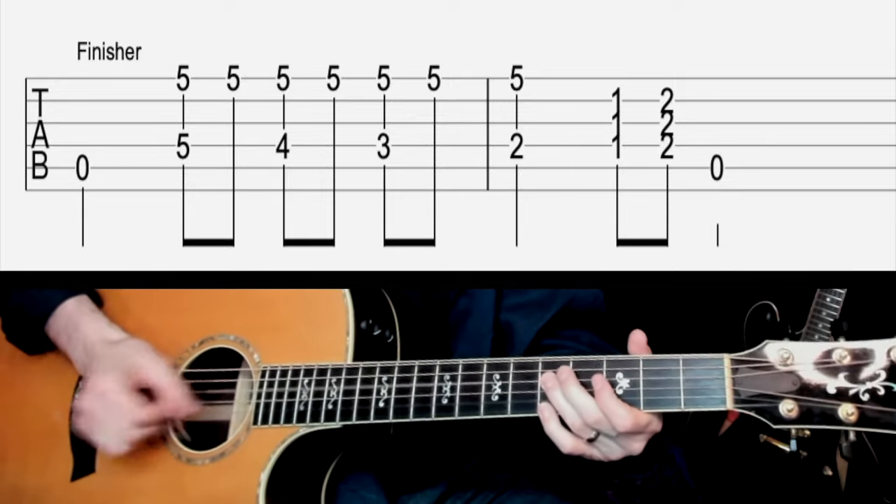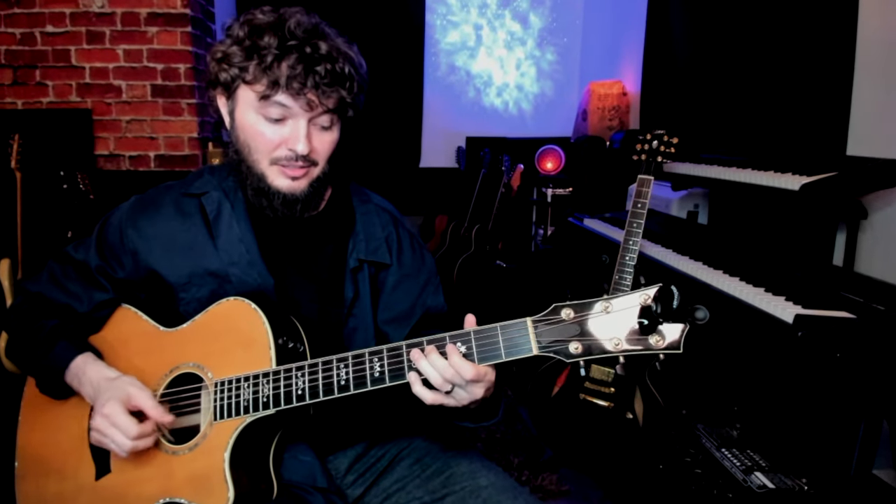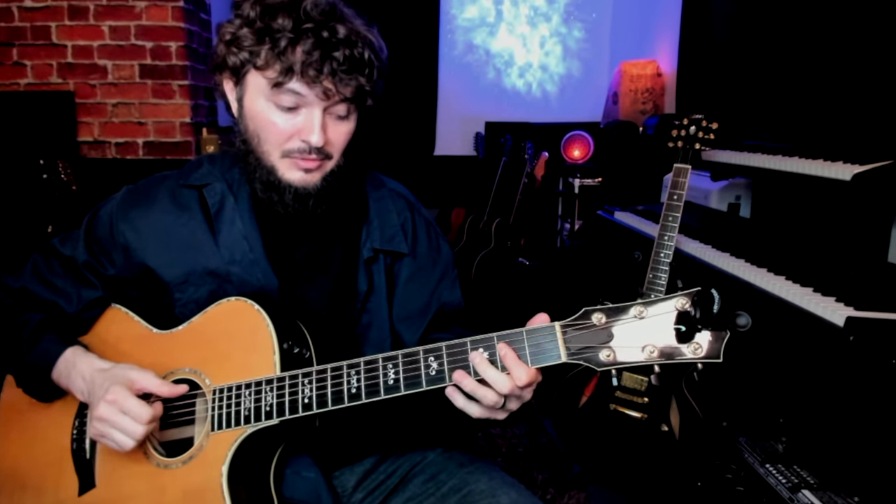I've actually got one more bonus turnaround for you, but I want to explain something first. All these turnarounds are in the key of A, and that means in the turnaround they actually end on an E7 chord to get the cycle to start back over again when you start the 12-bar blues again. But what if you're using this turnaround as the ending of the song and you actually want to end it? Well, the strategy is a little bit different. Instead of playing that E7, you want to end it on the A chord. We'll call this one the finisher. Notice there, I never played the E7 chord — I did the same turnaround but I slid into the A chord.